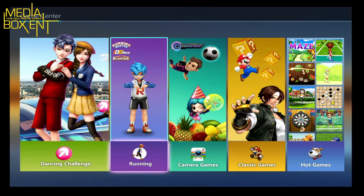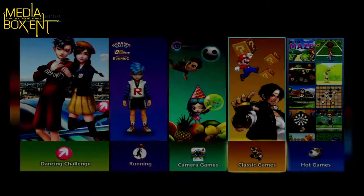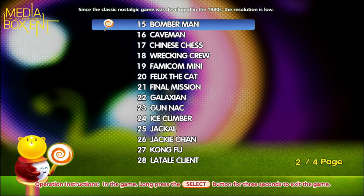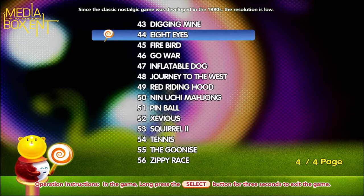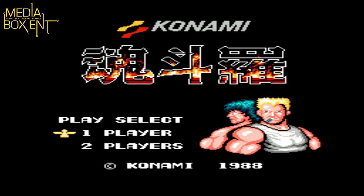Back on the main menu, I'm going to select back again. You've got these classic games here — I'm going to choose Classic Games and press select. To give you an idea, there are 56 games so you can choose any game you want.